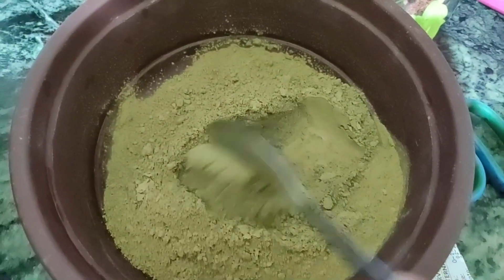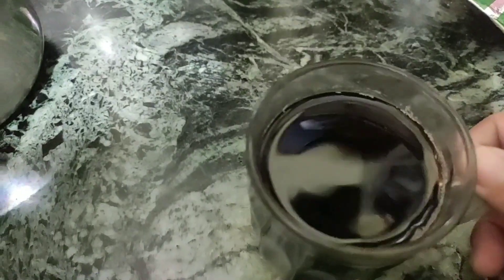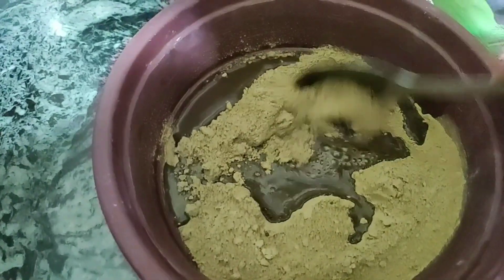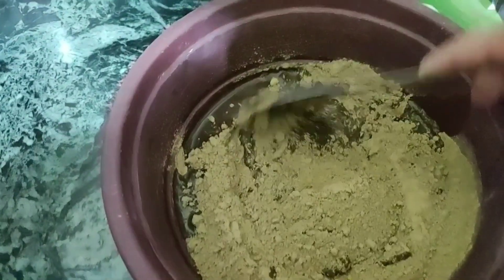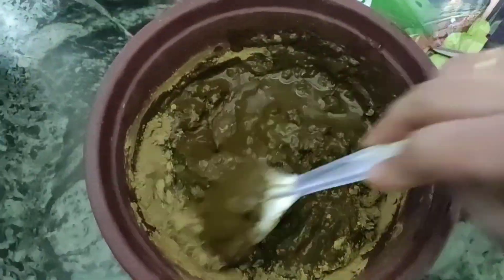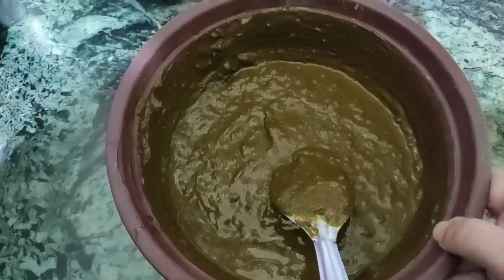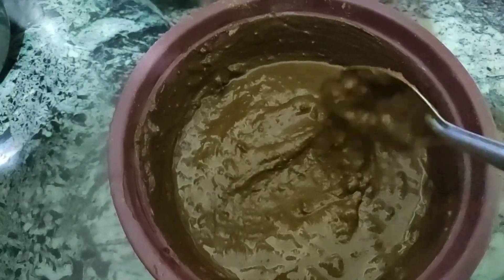Here I am taking hina powder and adding tea leaves water which I have already prepared. This will give a very beautiful hair color. You can also add coffee, and if you have amla, you can boil it and add that water too. I will mix it well and keep it overnight. So tonight I am just adding tea leaves water and hina powder and leaving it overnight.